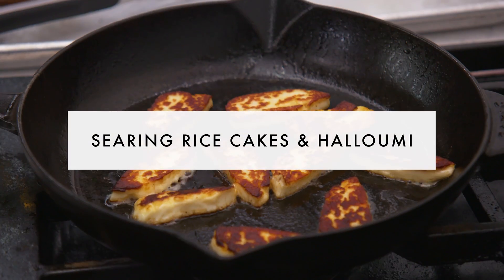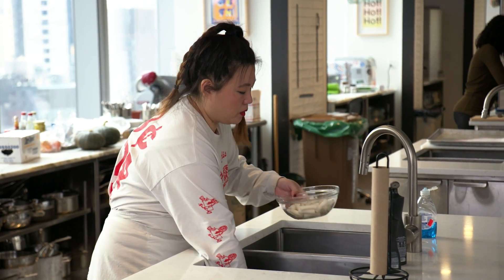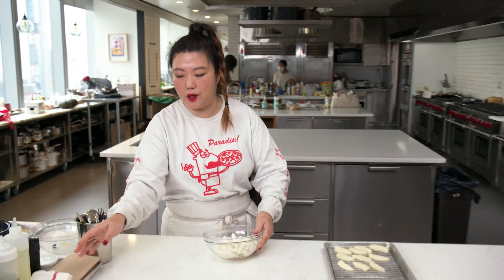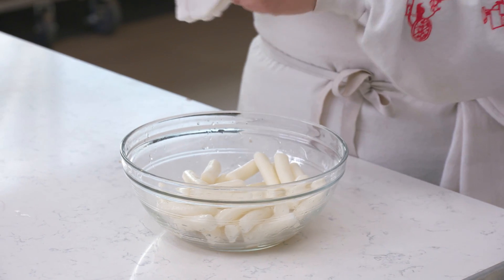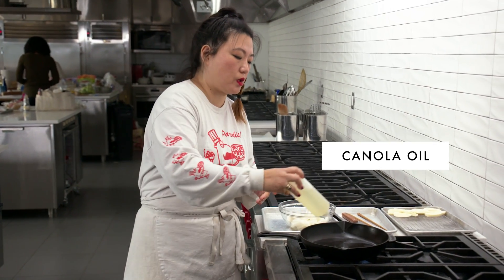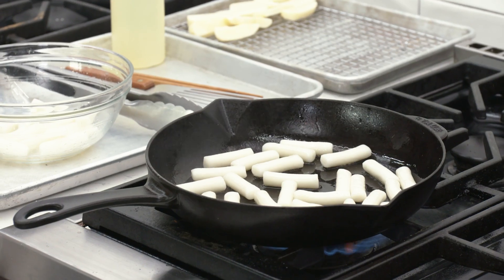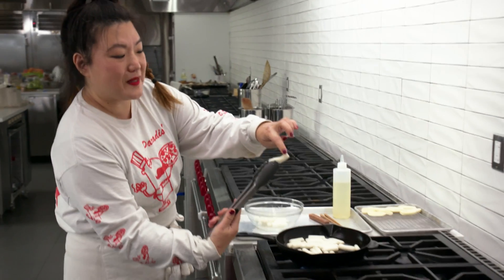So now we have our rice cakes and our sliced halloumi — these are the last things we need to do to complete the dish. The rice cakes have been soaking for about an hour; I'm just gonna drain them in a colander. You can pat them dry — the drier they are, the less splattery they'll be when you sear them. Water on oil is gonna make things splatter. I'm using canola oil; grapeseed oil or rapeseed oil — any neutral cooking oil works. That splattering is because there's some moisture in the rice cakes.